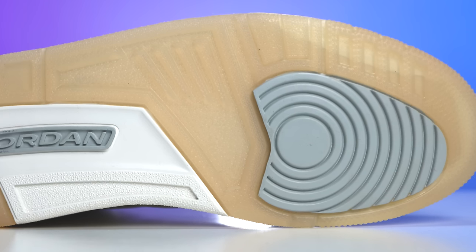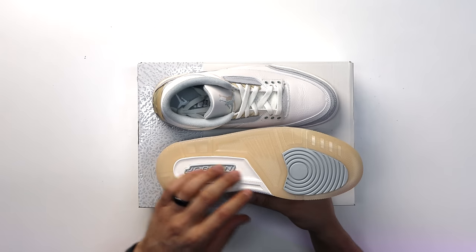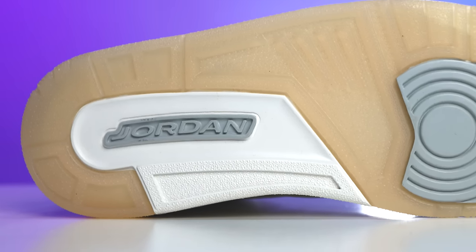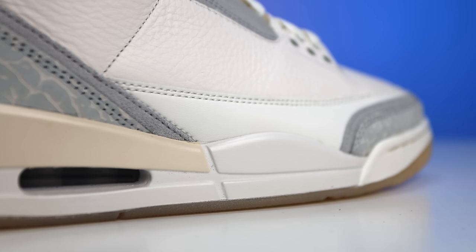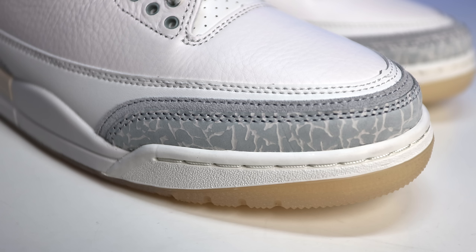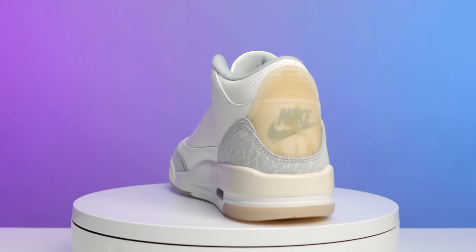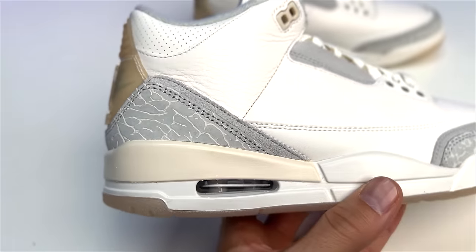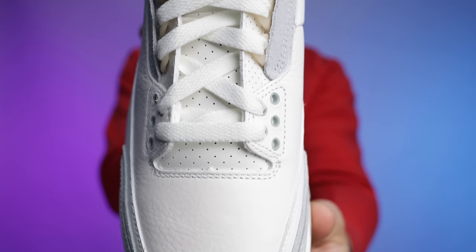Looking at the outsole, you have your classic Air Jordan 3 bottom with a gray pod in the center at the ball of the foot, and Jordan branding in gray on the back end — interestingly they didn't do Nike branding there. On the back end you have more of a sail cream color, and then a translucent cream milky outsole throughout the rest of the foot. Going up to the midsole, you've got a two-tone sail and cream color — a slightly off-white on the bottom half and around the toe and stitch, with cream wrapping around to the center on the top. The air unit matches the midsole color.